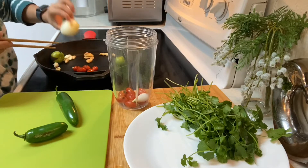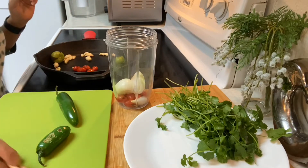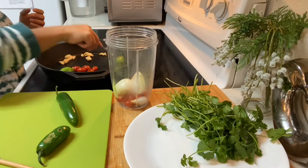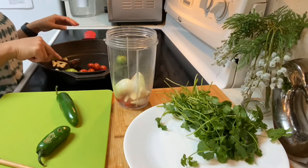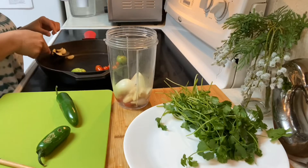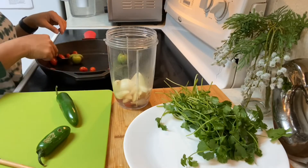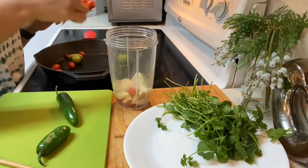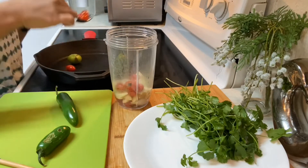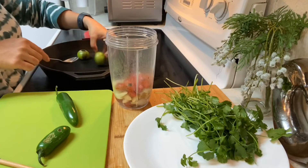The onion is ready — you guys can see it. It's probably gonna smooth out in the blender. It's gonna be good. Then the tomatoes are all ready — I'm gonna put them all in there. Different tomatoes going in.